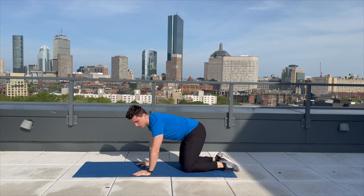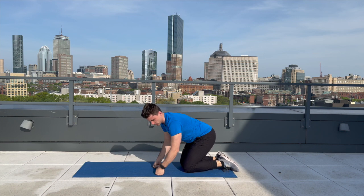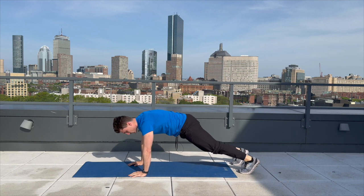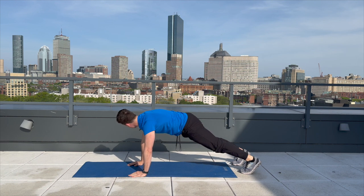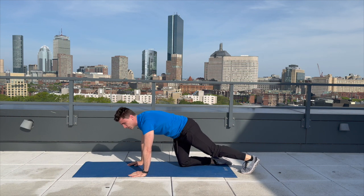All right. We're going to go ahead and get into that plank. Just a reminder — if you want to go over time, you can use our rest period to do a little bit of extra time on the plank. Here we go. One, two, three, four, five, six, seven, eight, nine, ten, eleven, twelve, thirteen, fourteen, fifteen. Nice job.